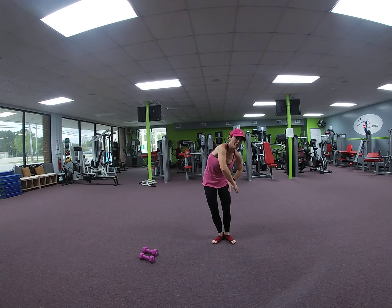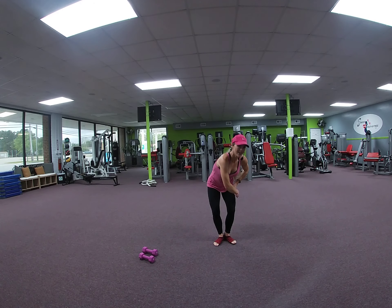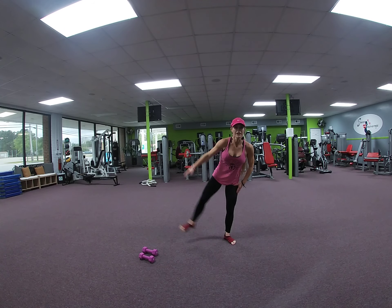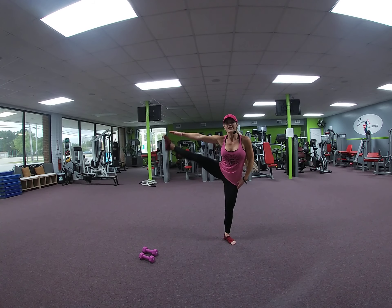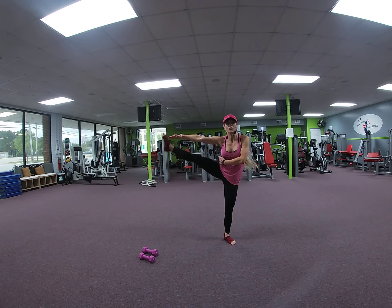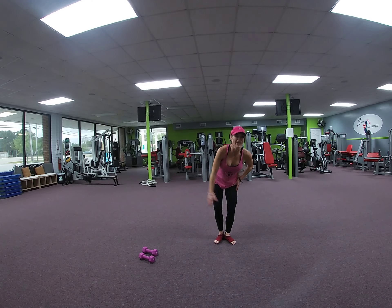All right, we're going to take your right arm like you're hugging a tree — hugging someone. Wrap it around. We're going to lift out, in, out, in, out. 8, 7, 6, 5, 4. You're contracting your abs, 3, when that leg comes up. 2. Heels together.